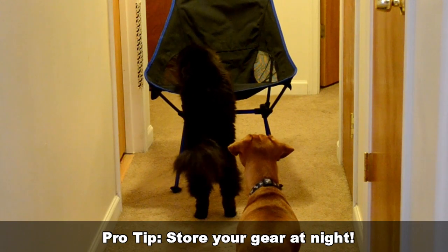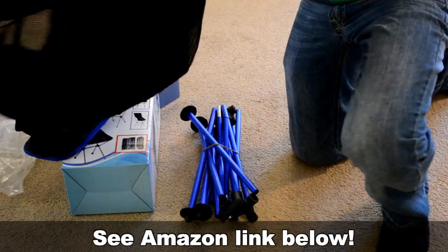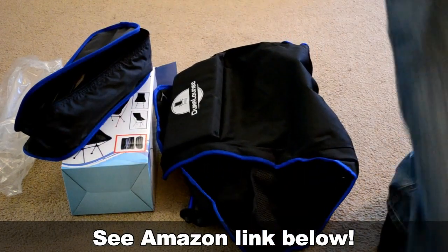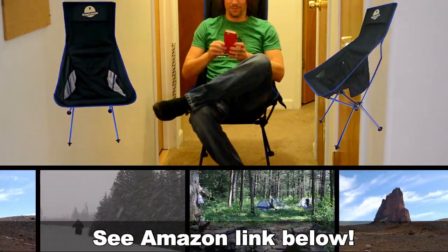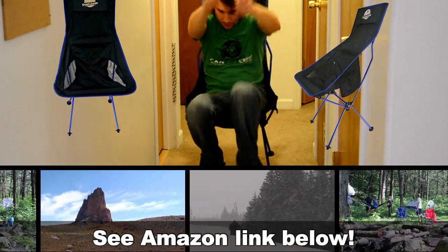So there you go — it's a lightweight, durable, portable chair at a good price. You can use it for camping, hiking, ice fishing, whatever. I'll put an Amazon link in the description below so you can pick one up. Thanks for watching.